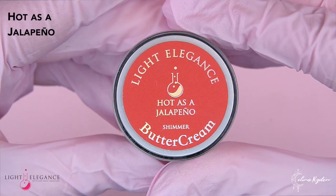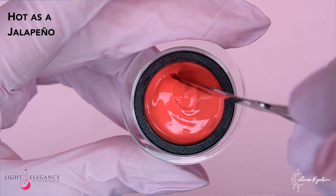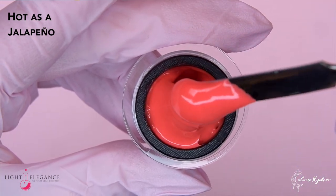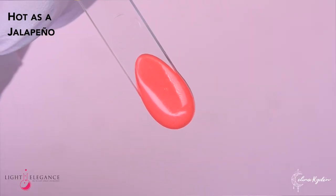Then we have Hot as a Jalapeno. And of course it's going to be a red or orange — spicy! Is it a shimmer gel? It is a shimmer gel. Wow, so shimmery. I always say these types of colors are like perfect for your toes. It's beautiful on your nails of course as well, but like on your toes. It's not like in-your-face shimmer — it's like hiding-in-the-closet shimmery.